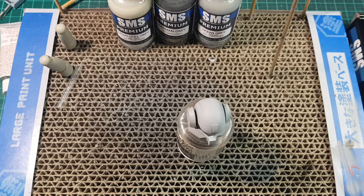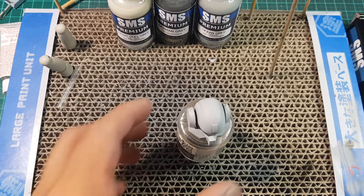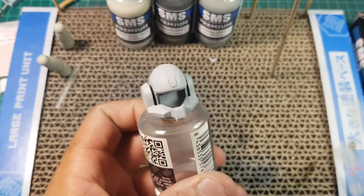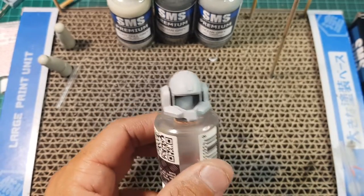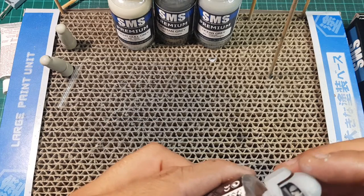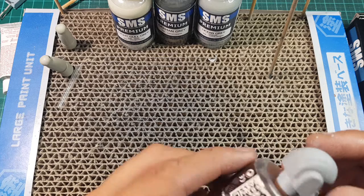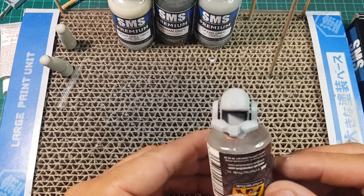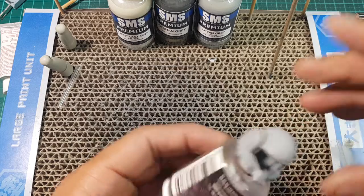Hey guys, okay, so we're just going to have another look at these SMS paints. And what we're going to do is we're just going to paint up this helmet that's from the Mosbeater set, or the kit that I'm currently building. Sorry about the noise outside, it's pissing down with rain, and the hobby room's downstairs, so you hear everything. Just give your heads up on that.